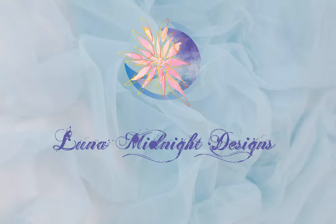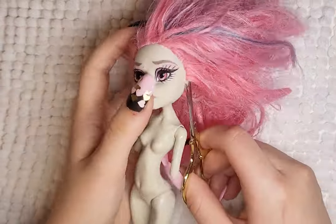Hello! Welcome to Luna Midnight Designs. For this video, I will be turning this Rochelle Ghoul into the Angel of Time.